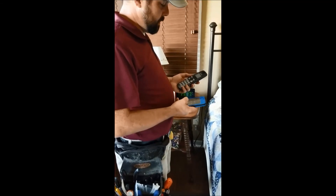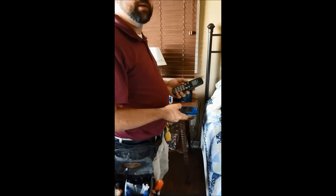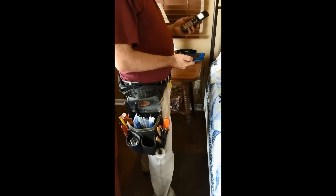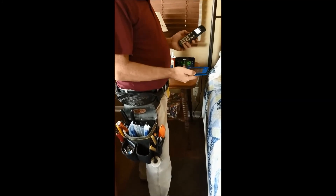Now we're sending and receiving a call to make sure the number has been ported properly. We send a call from the customer's phone to a cell phone and back to make sure it's sending and receiving and that the number has been ported properly.